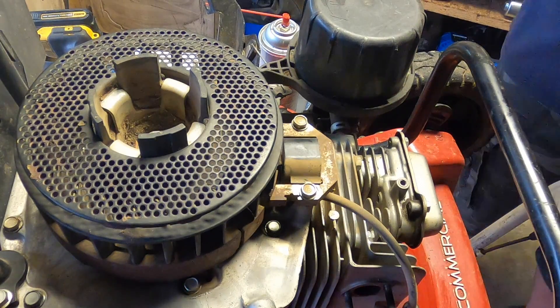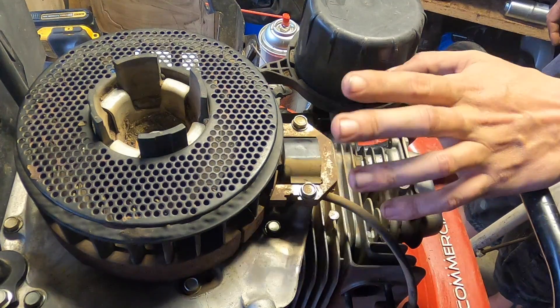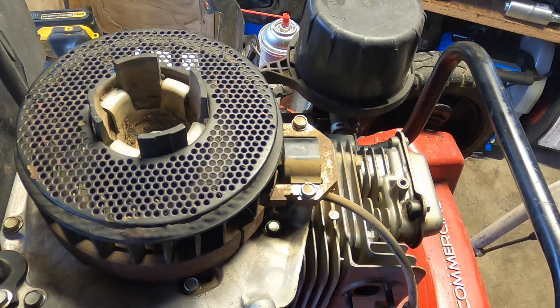So when do you do this? You do this whenever you take the flywheel off. You do this when you take the coil off. You do this when, if you have points and condenser and you have to clean the points, you usually have to take the flywheel off — so you're going to have to do this every time you do that as well. Majority of the time when I'm doing this, it's because I had to take off the flywheel to do whatever maintenance I needed to do. In general, if you're removing the flywheel or removing the coil at all, you're going to have to re-gap it.